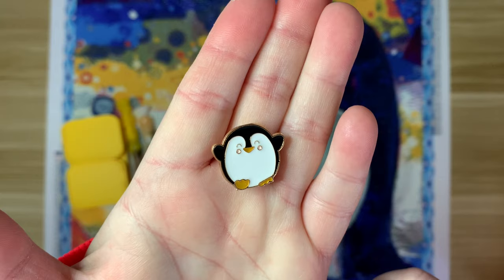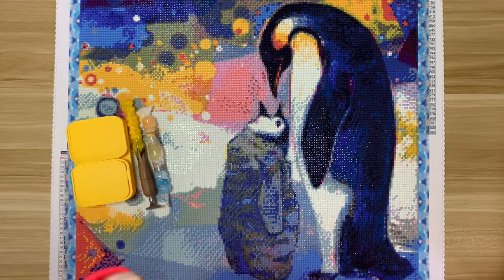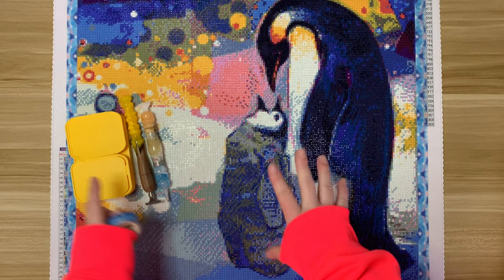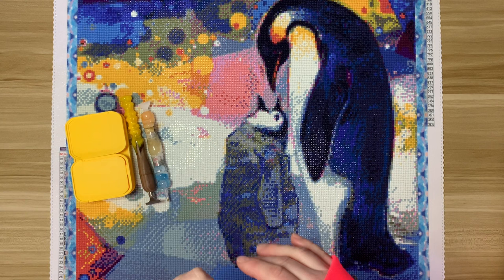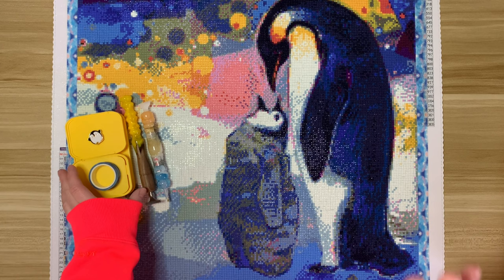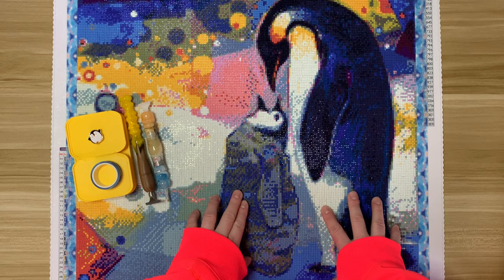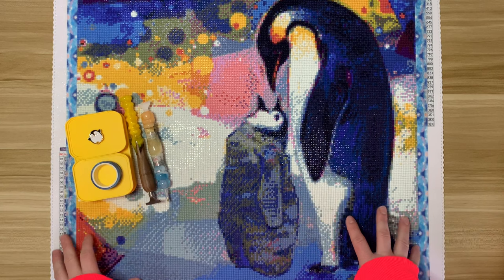I used this really cute penguin minder from Caffeinated Cat Crafts — I loved this. This canvas is actually the first one I sectioned off using washi tape, which is why I only have one minder here. I worked in pretty big sections because there was some color blocking. I still think I prefer release papers, but it was cool to try washi tape sectioning — I think it's something I'll do every once in a while, especially on smaller size kits.